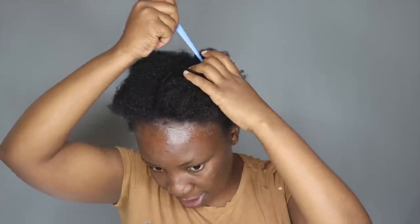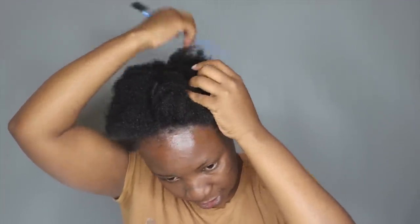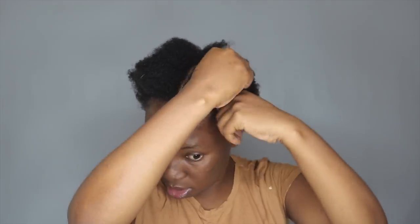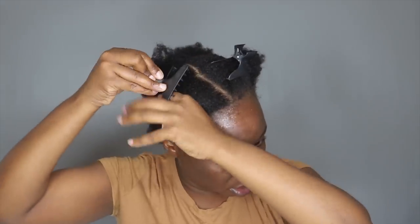First thing first, I'm going to section my hair into two parts, then section them again in half so I have four parts. I'm taking my clips and clipping the front parts, and I'm going to start working from the back going forward.